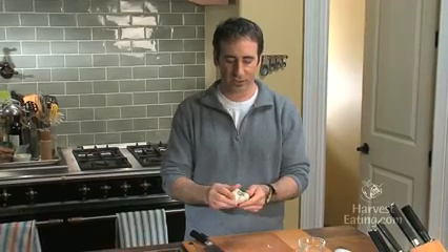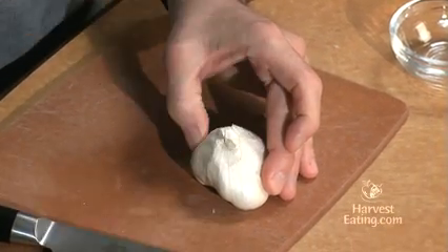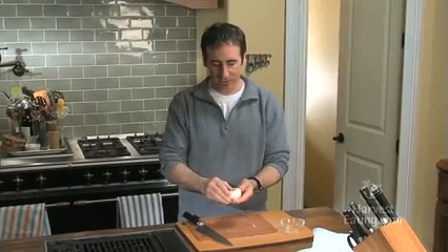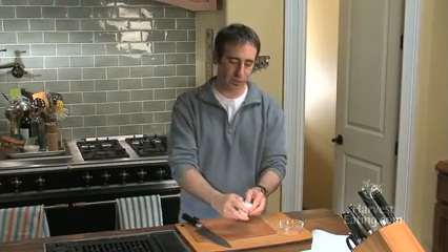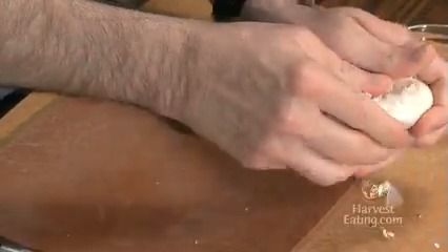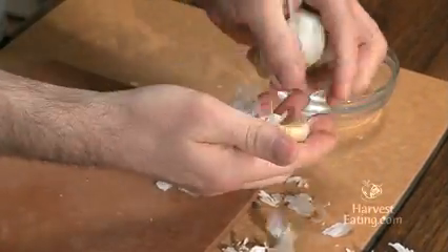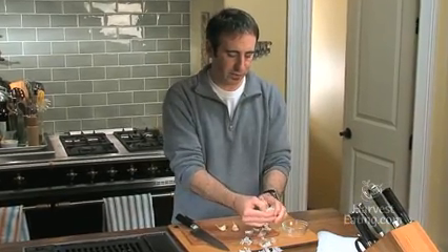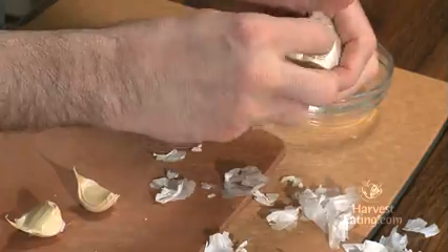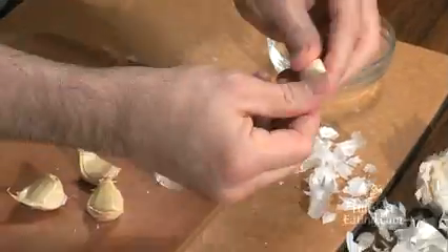So as you can see, it grew out of the ground like that and it had a big sprout like this. At this point, there are several things you can do to get at these, and you want to remove all this paper because that's just inedible garlic paper. Now you can see as you do that, the cloves will make themselves available to get at.